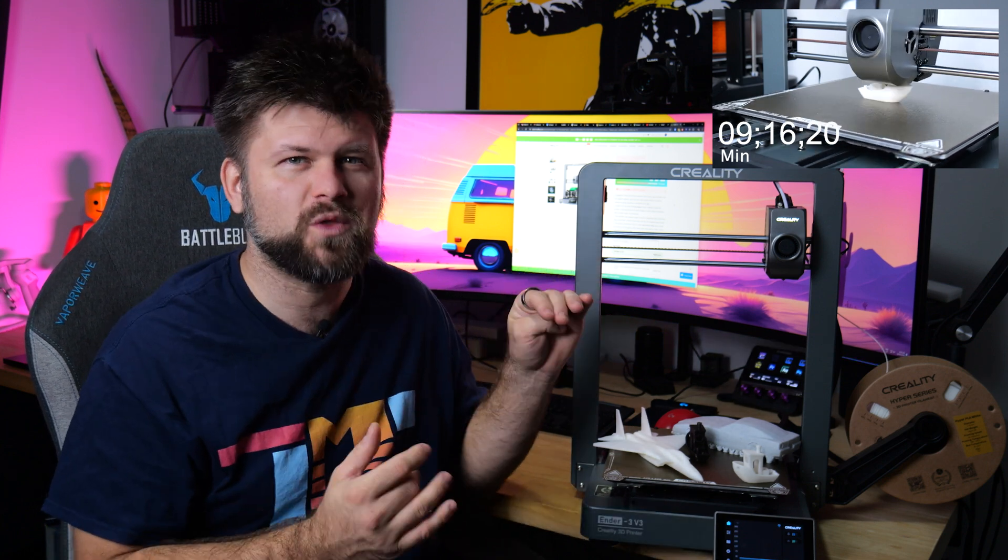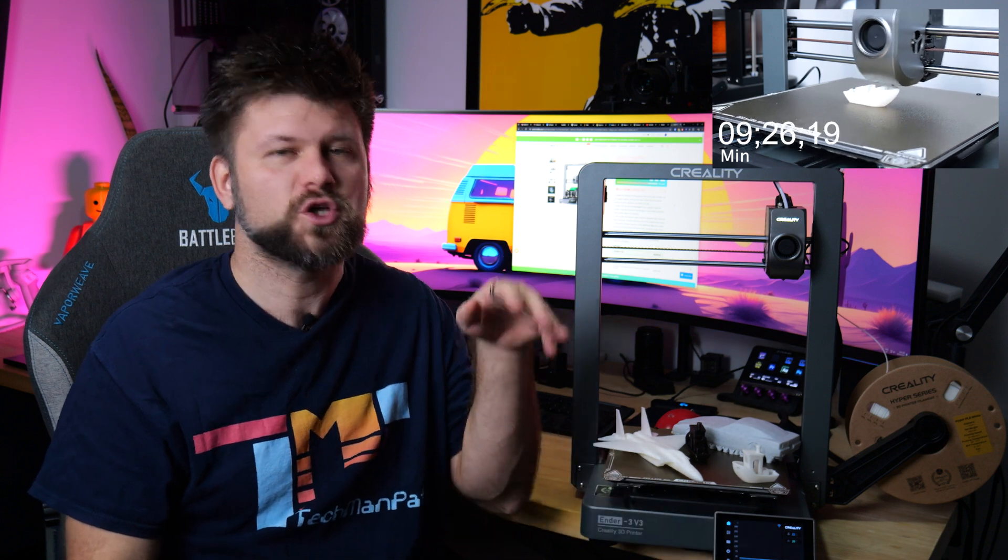Starting from 500 Australian dollars, this is a well-worth-it printer for the performance, especially if this is not your first printer — it's going to get the job done faster. A lot of businesses or hobbyists who use this to create parts will prefer this over any other printer, because what's the point of waiting 10 to 15 hours for a little piece when you can print it in half that time.